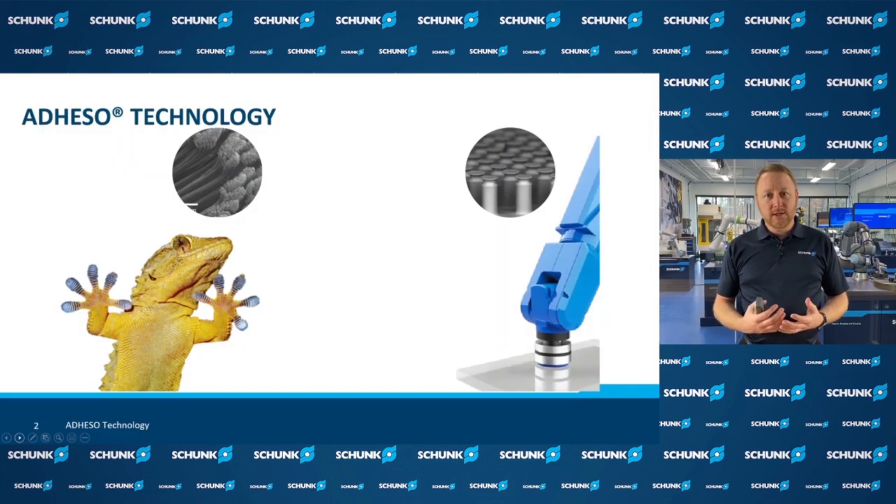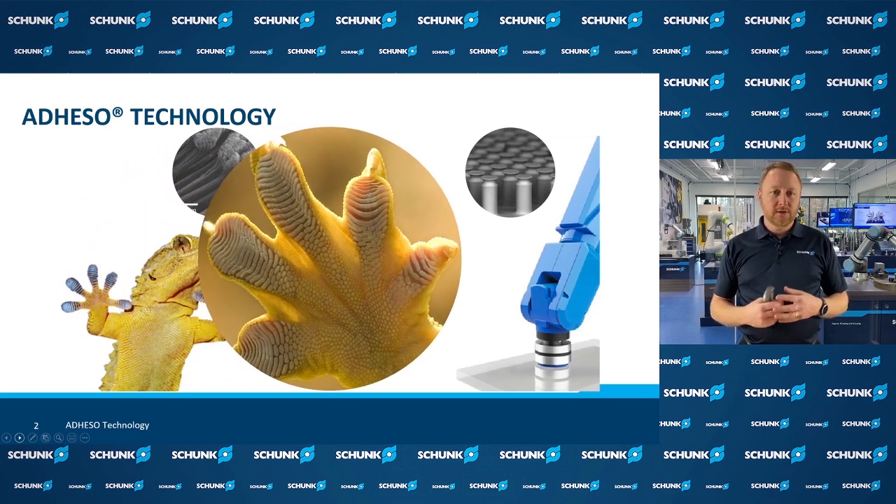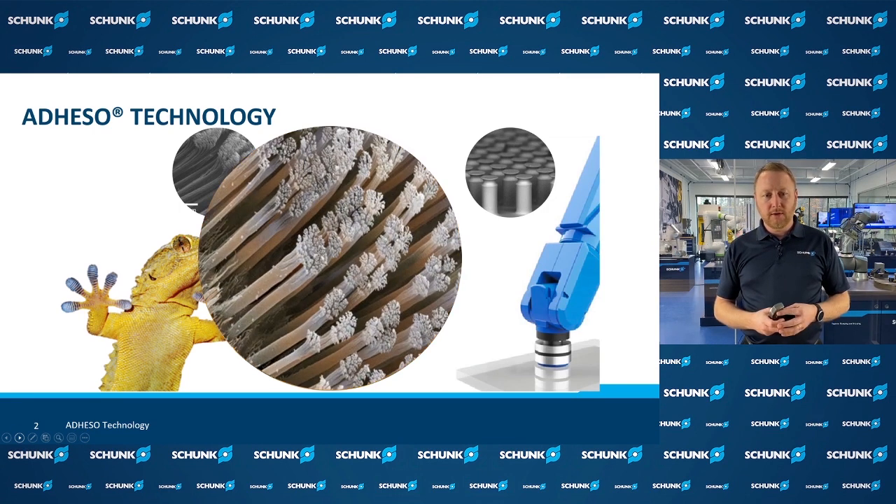For this gripper technology, we've looked to bio-inspired design and in particular the gecko. If you look closer at a gecko's foot, it gives it the ability to climb up objects like glass walls or buildings and really any surface texture. Looking even closer, each toe has tens of thousands of hairs on them called setae. If you total all of these hairs up on a gecko's feet, they're able to grip about 300 pounds theoretically on the right surfaces.